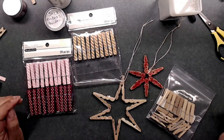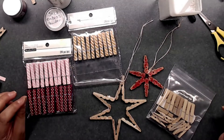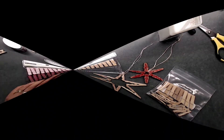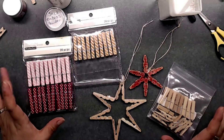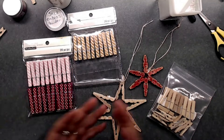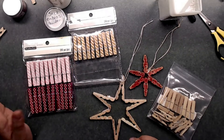Hi guys, it's Deb here with Creative Life and today is day number seven of our 12 Days of Christmas, so thanks so much for joining me again. Oh my gosh, this has gone by so fast! I'm so excited to share with you tonight how to create little ornaments out of clothespins. I have tiny clothespins, but I'm sure you could use the big ones just as well. This idea is inspired by Pinterest.